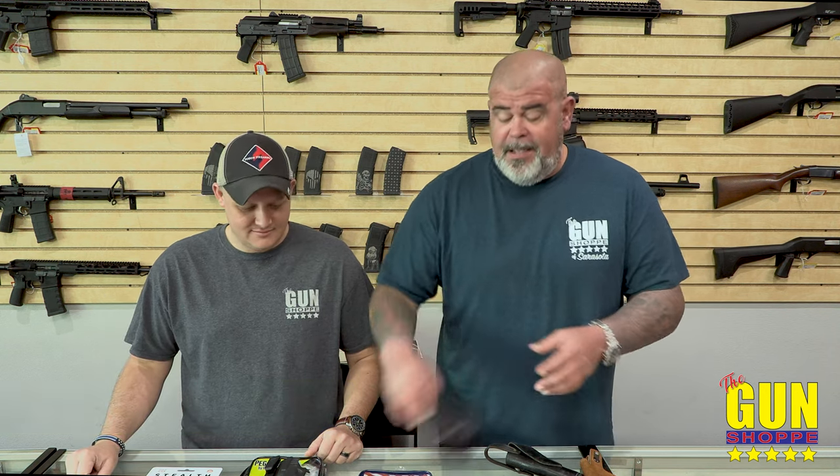Most of us are going to be carrying an inside the waistband holster down here in Florida — let's face it, we wear t-shirts. When you carry with an inside the waistband holster, put the gun in the holster, then put the holster in your waistband — not the other way around. It avoids accidents.